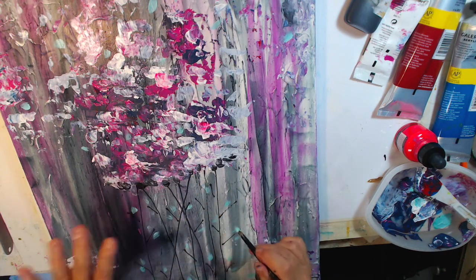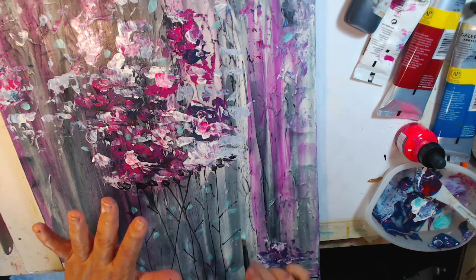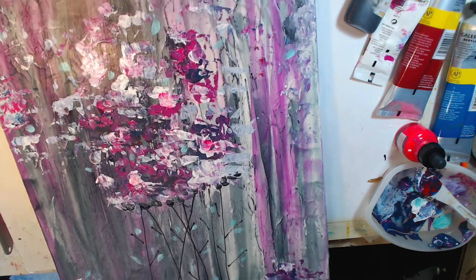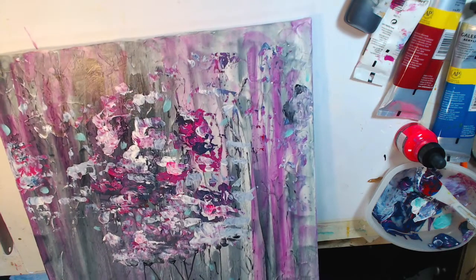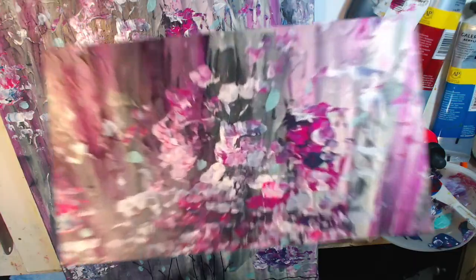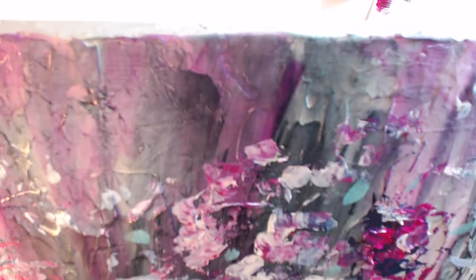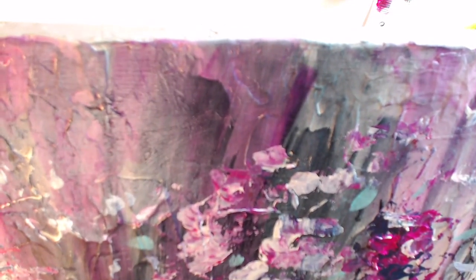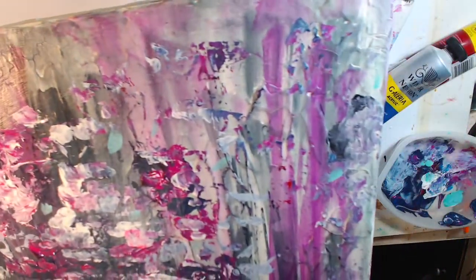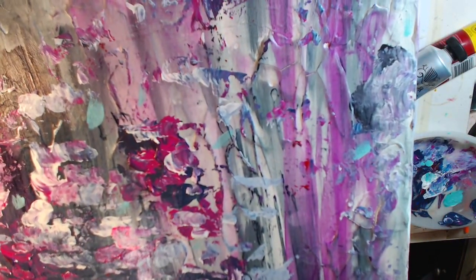I wanted to add a pop of another color — she has greens in her house. I mixed acrylic ink dark green with some white and got a really cool green, then took a little brush and did these little wisps for leaves. She loves it — I sent her a picture. I'm going to put it in a floating frame so it will not have any glass over it. Let me try to show you the texture on this.